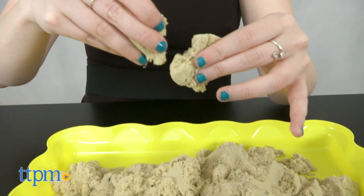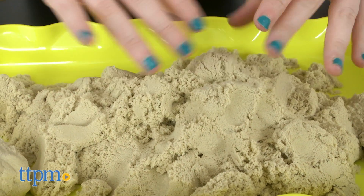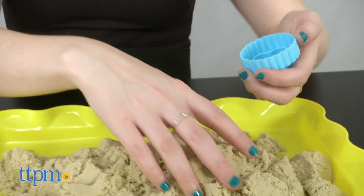Kids can use any of the tools included to shape and create their own cool sand concoctions. There are of course a few tips and tricks to use, however.